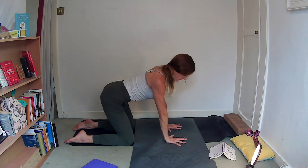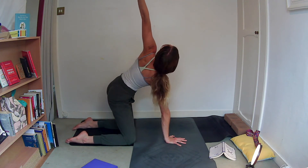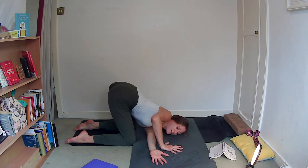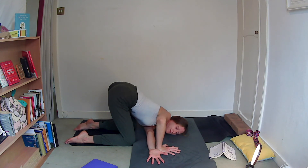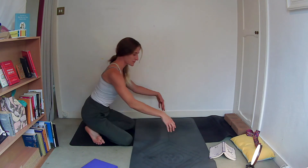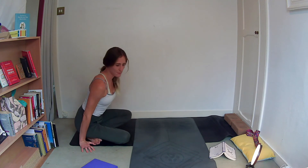Left side when you're ready — inhale, left arm lifts up, gaze follows. Exhale, thread it under, left ear comes to the mat, shuffling the right hand maybe a little to the right. Inhale, and exhale — keep those eyes open. And exhale, one more breath. And exhale. On the next inhale, press yourself back to your tabletop.